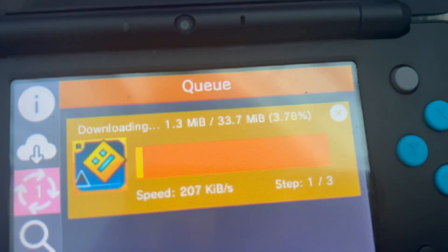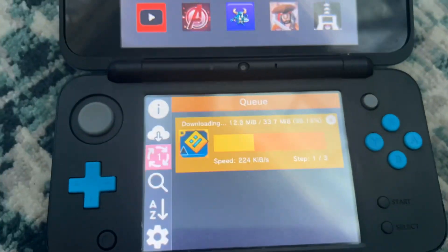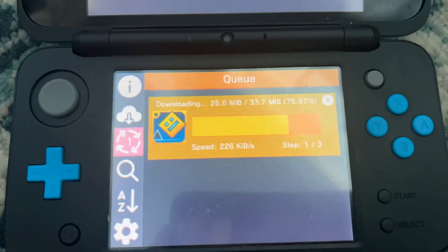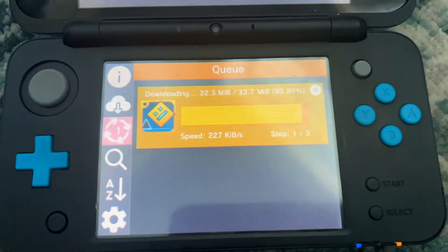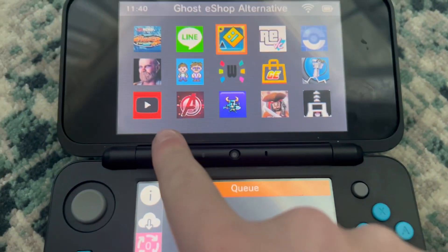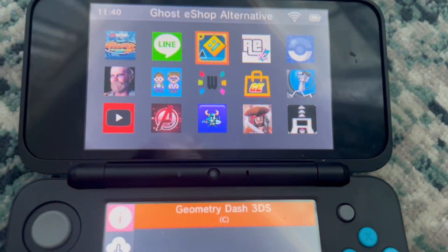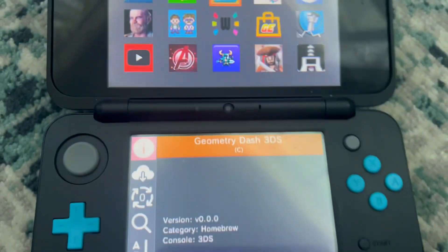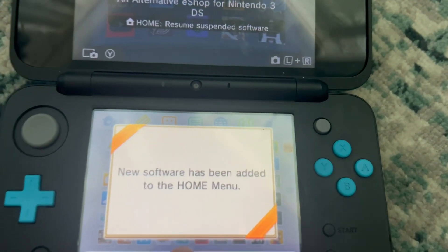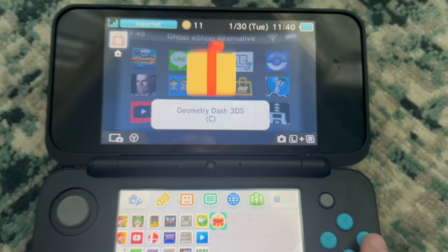I'm just going to wait until this downloads. There you go, it just finished — Geometry Dash 3DS has finished installing. And yeah, new software has been added to the home menu: Geometry Dash 3DS.